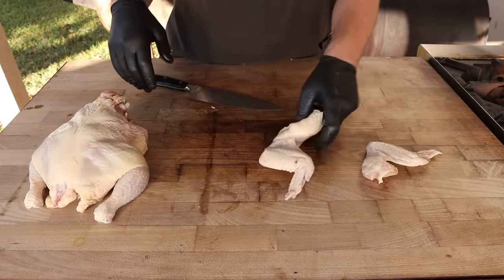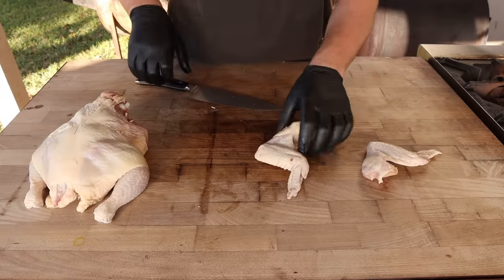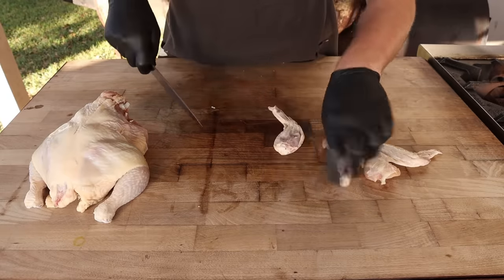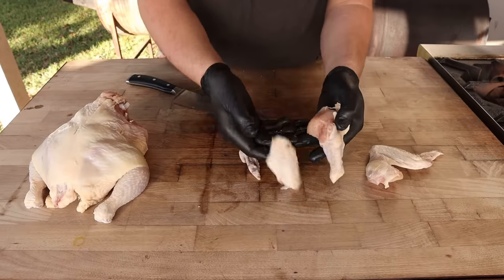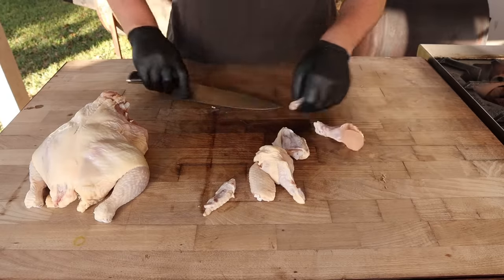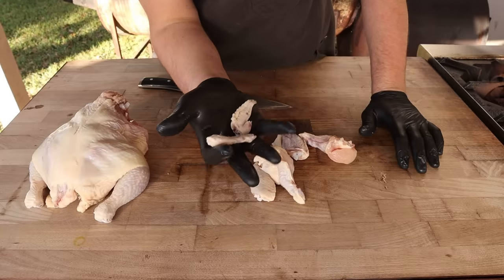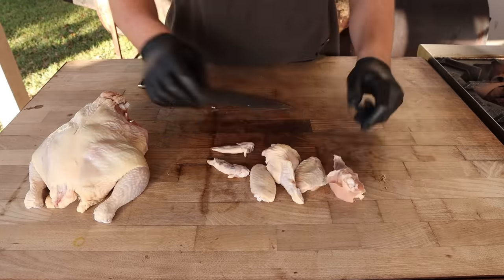From here you could cook them whole — I like to do that a lot, it works really well on the smoker. But to break them apart, simply find the joint and go right through there. Then you've got your chicken drum, your chicken flat, and your wing tip. Some people like to eat the wing tips — I usually don't. They're great for making stock. Save these up, keep them in your freezer. They're all collagen, skin, and fat which is perfect for flavoring a stock, making it nice and gelatinous and thick.